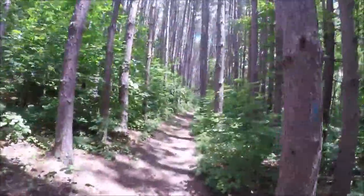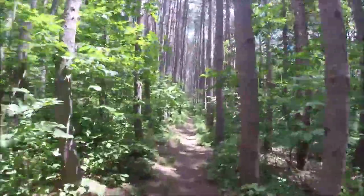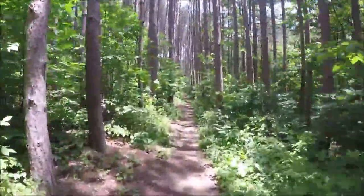This is the most overgrown I've seen this trail. Good thing for this bridge because it's all swamped underneath. We'll be coming into the pine plantation.